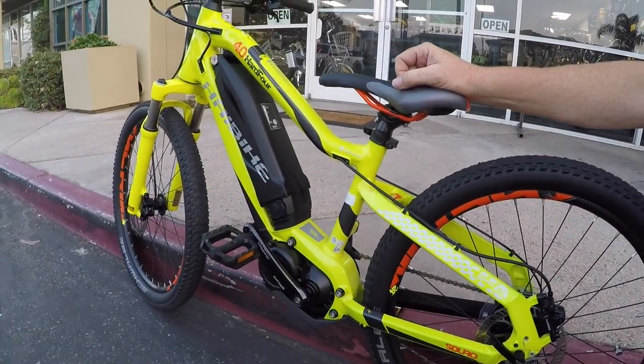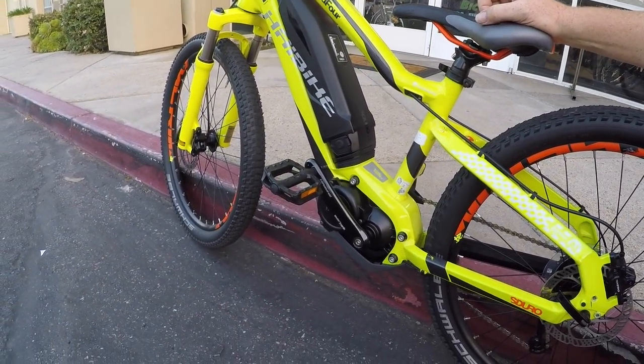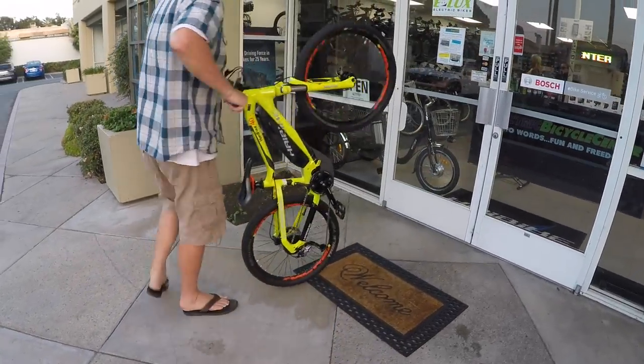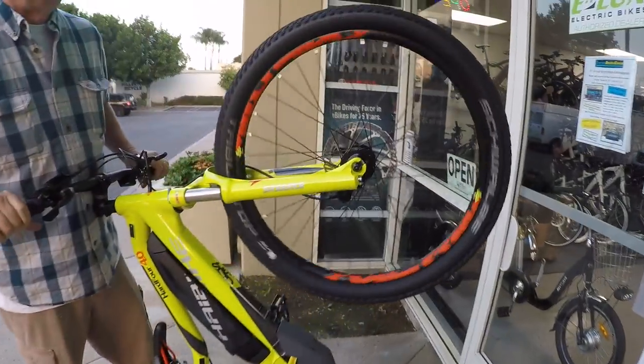That's about it. I'll have all the specs and measurements back at the website — standover height, seat post dimensions, all that info. Have fun out there. Great job HiBike making this thing safe with the bright colors — high visibility for the kids. Ride safe.